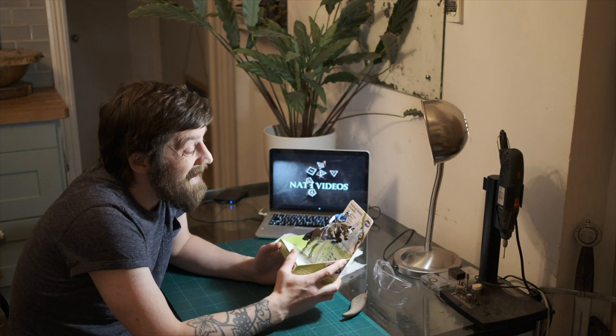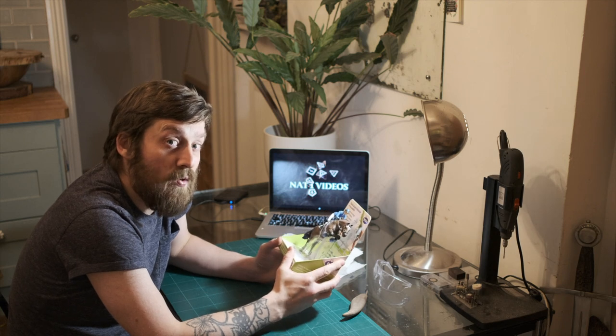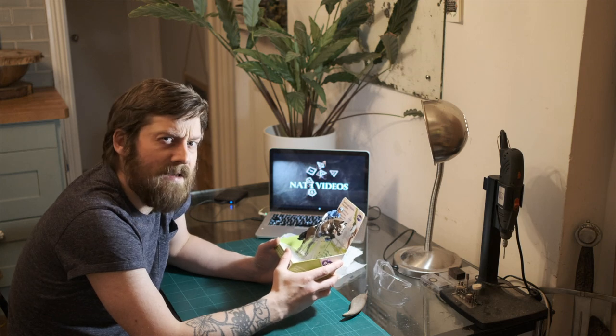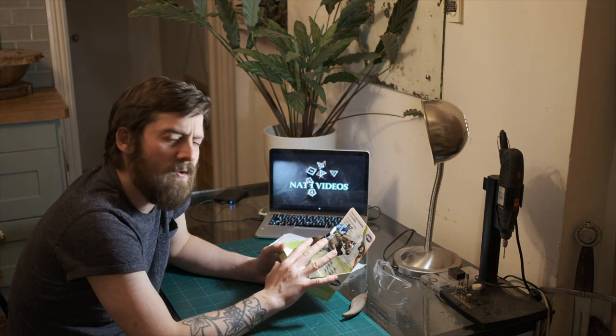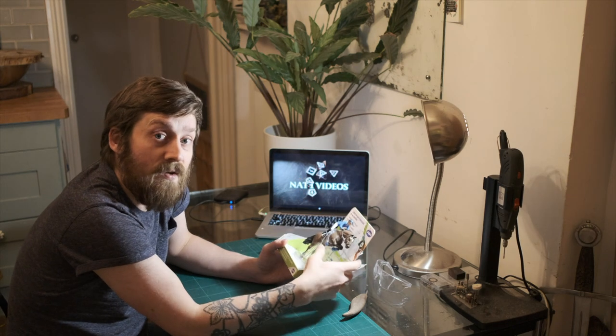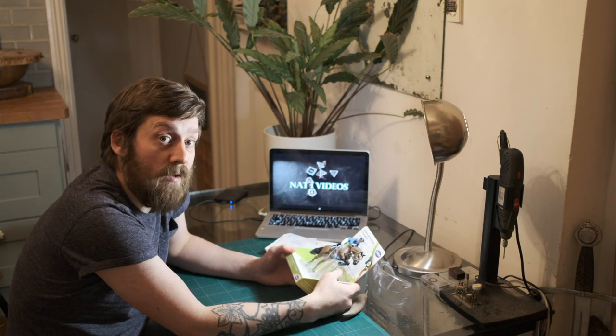I'm also going to try and put it inside a Book Nook light box, so I'm trying to combine different things — a bit of a kit bash on this, a light box effect, and turn that into a Book Nook. See if it all comes together. Alright, let's get started.